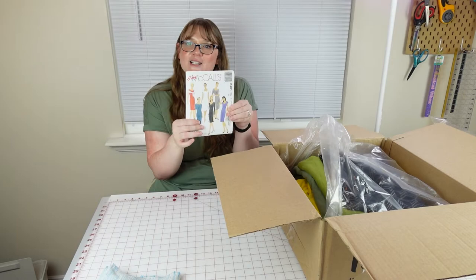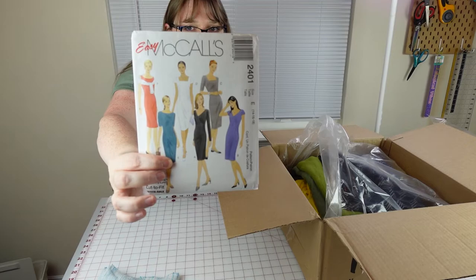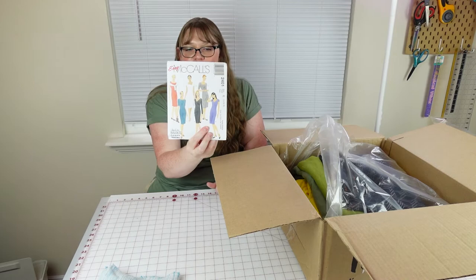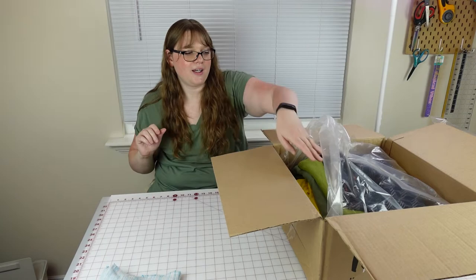The next thing I got is actually a pattern — that's cool! It's McCall's 2401. It's a dress, a fitted dress. Their description: semi-fitted sheath dresses with various lengths and sleeve options. It's actually kind of near my size range, 14 through 18. I love that they include patterns in this box — how cool is that?